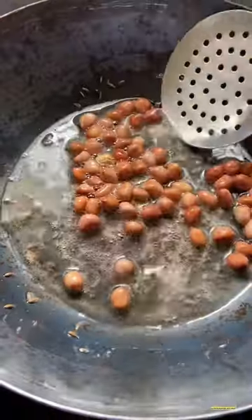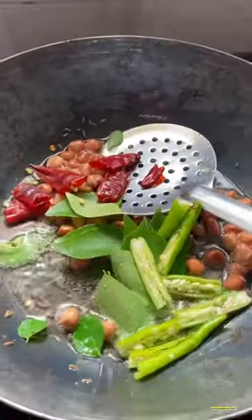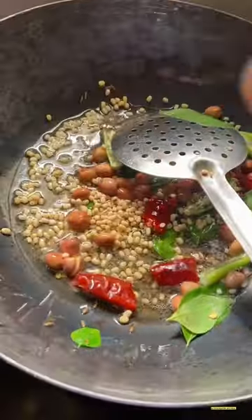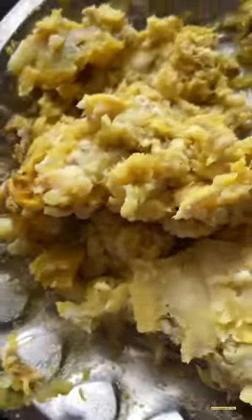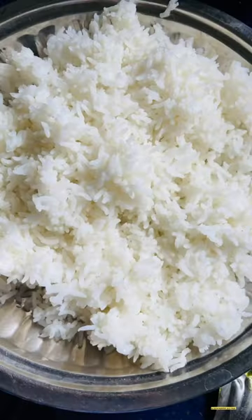We'll put it in a pan and fry. When we fry it, we'll fry it in a pan.